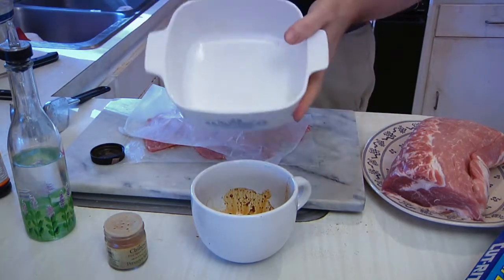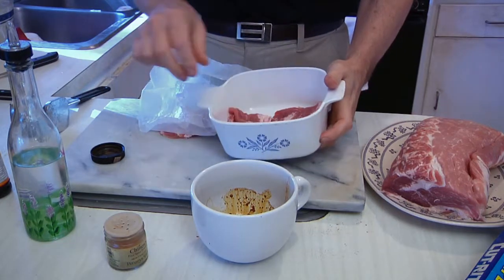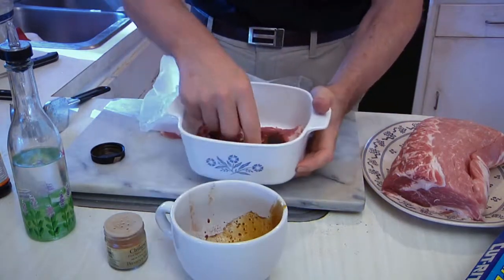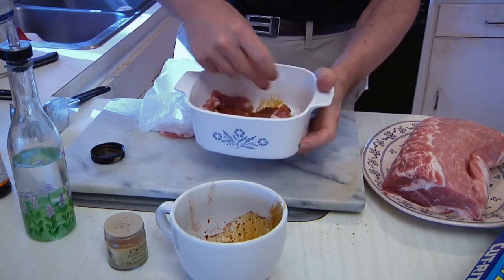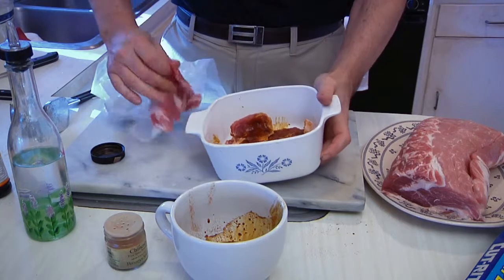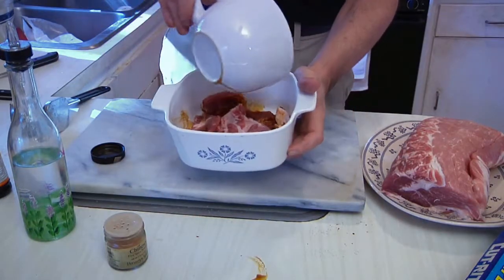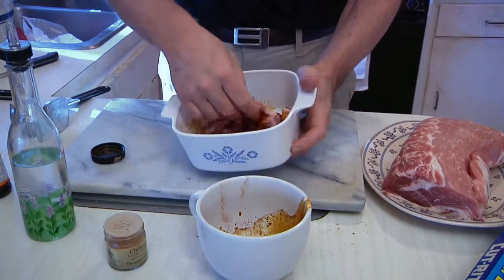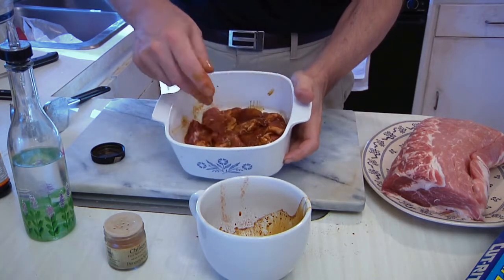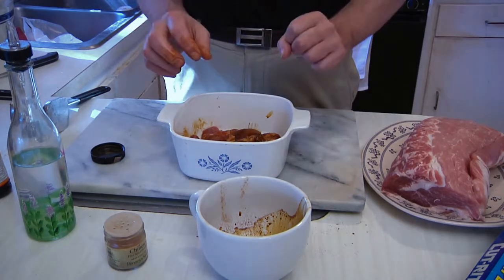I'm going to get a dish big enough to put all the meat in and just lay these in the bottom of the bowl. Then I'm going to pour a little bit of my marinade on top, dipping it on both sides. You want this to marinate for an hour or so, that's why I'm doing this now. Put another layer in there, a little more meat, discard the paper, finish up with the marinade, turn it over a couple of times to make sure it's good and coated, cover with plastic wrap, and pop it in the fridge for at least an hour — I'll probably do it for about two hours. Then I'll show you what to do next.